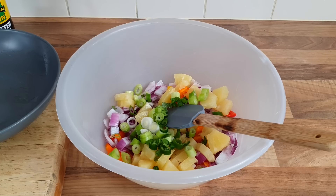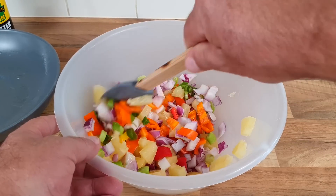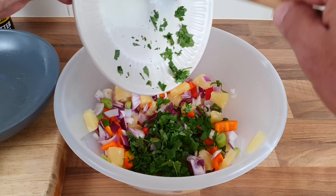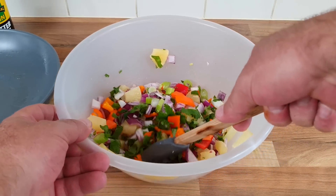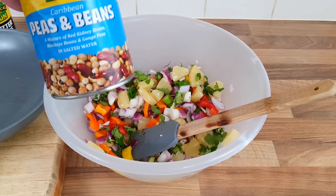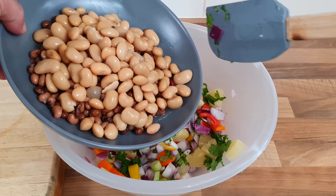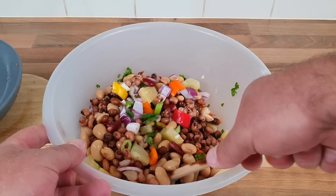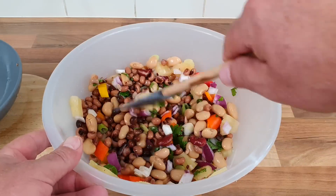Mix it all up with the chopped coriander. It is like a salad thing isn't it. It's looking quite refreshing actually. Now we want to drain the peas and beans and the butter beans - I've drained both sets and they're all going in. Give that a little mix, and then we've got to put the rice in on top and give it a good stir - but I'll do that towards the end.